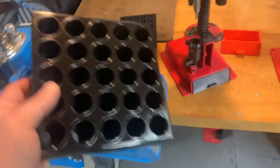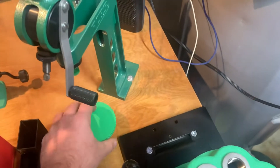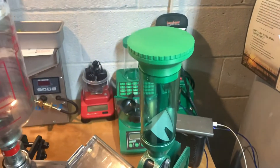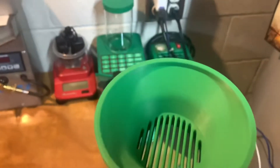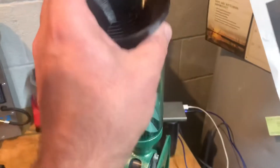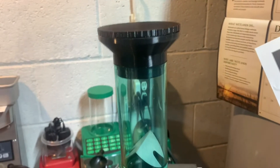Then I have the RCBS Uniflow. I have the same setup as the Dillon — you just pop the cap off, it's a component separator. It's great as a funnel too — some guys buy these just for a funnel. You just put the cap on and that's what it looks like.